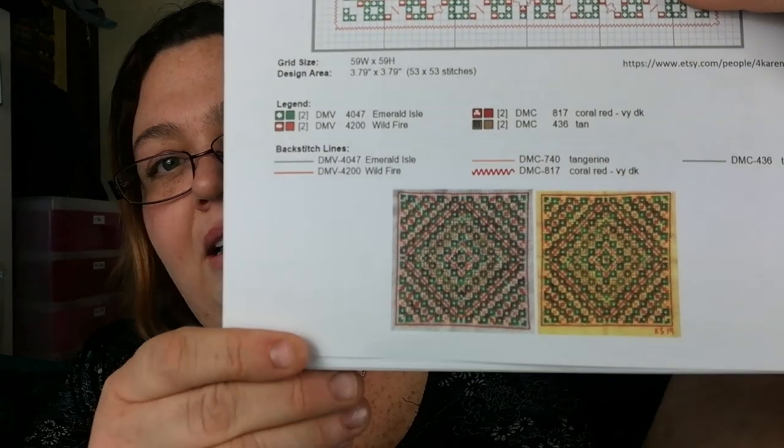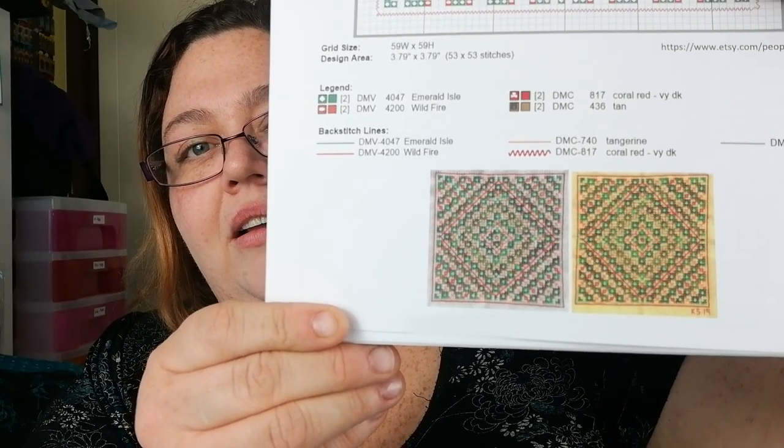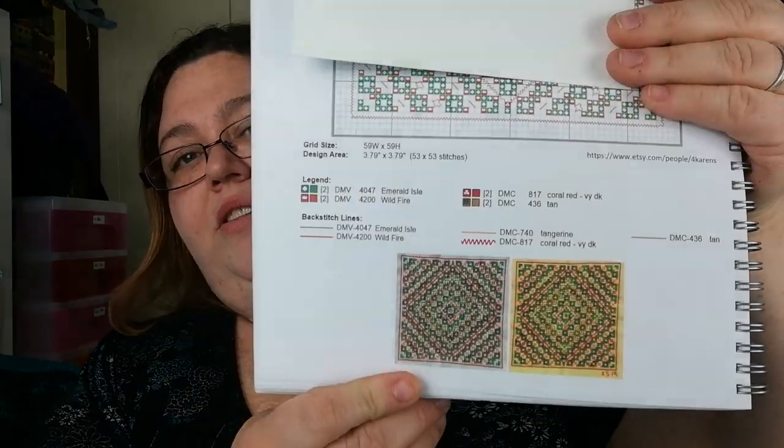I'm going to try and cover that — this one is Winter Lights by Karen Selig. There we go, that's a bit better. And imagine, with designs like those, if you don't like the colours you can just swap them out for ones that you do like.